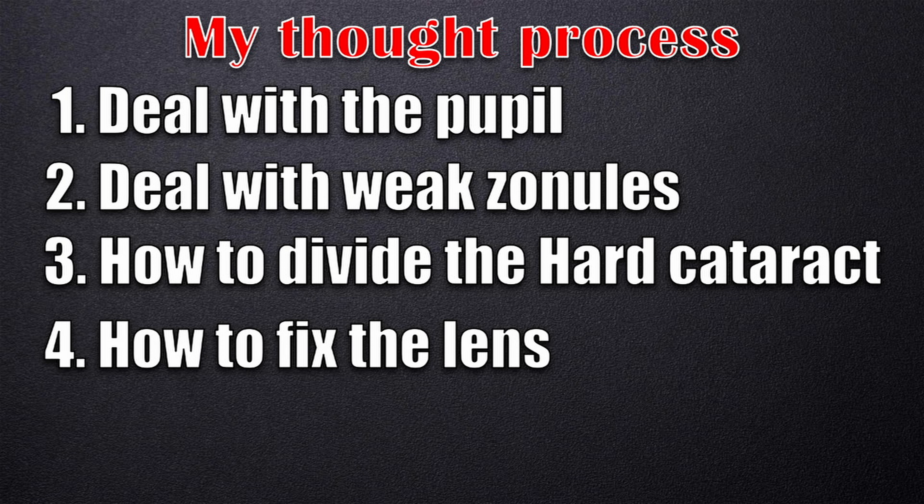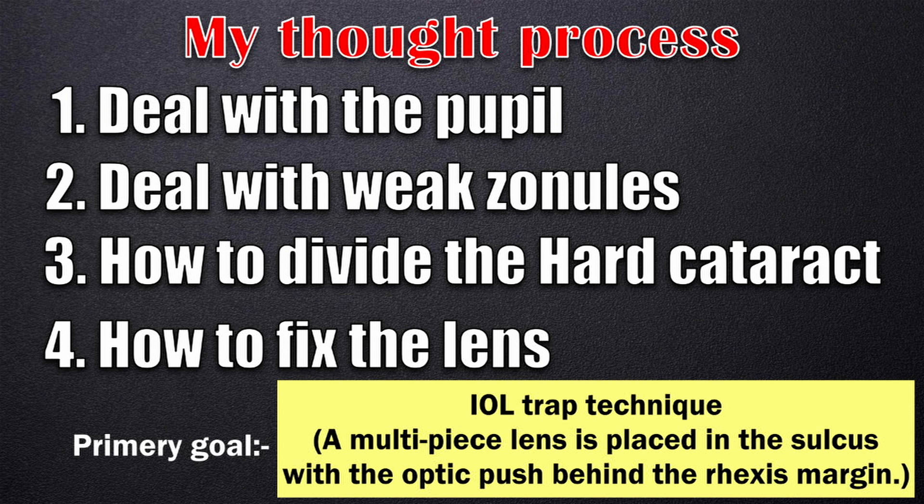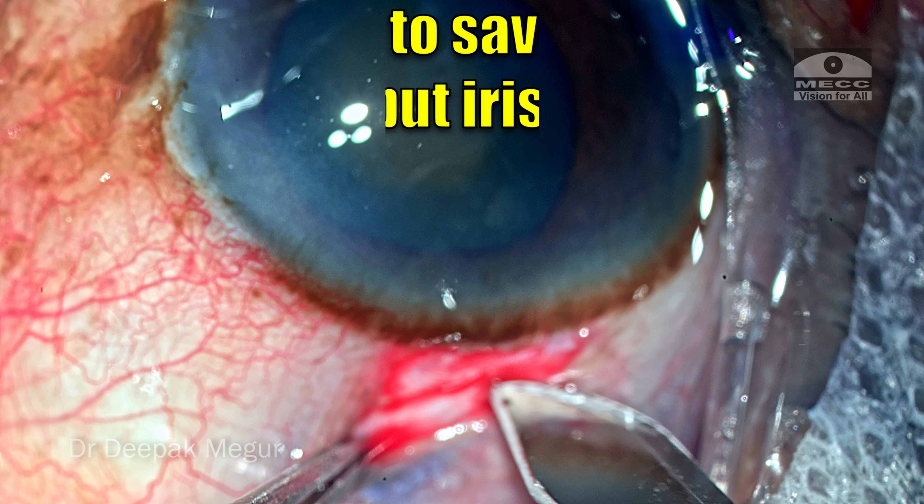Lastly, how do I fix the IOL? In this situation, my primary goal is to use the IOL trap technique, wherein a multi-piece lens is placed in the sulcus with the optic pushed behind the rhexis margin, causing optic capture. In the event I am unable to salvage the bag, I will resort to the iris claw lens. That is the reason I am planning a scleral incision, so I can place a rigid PMMA iris clip lens if needed.